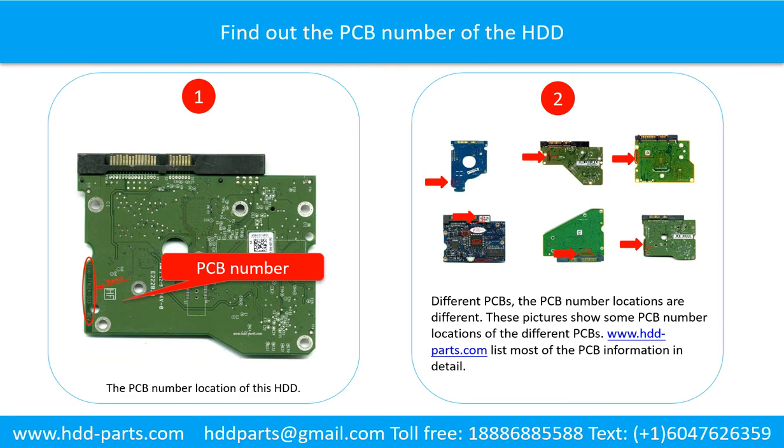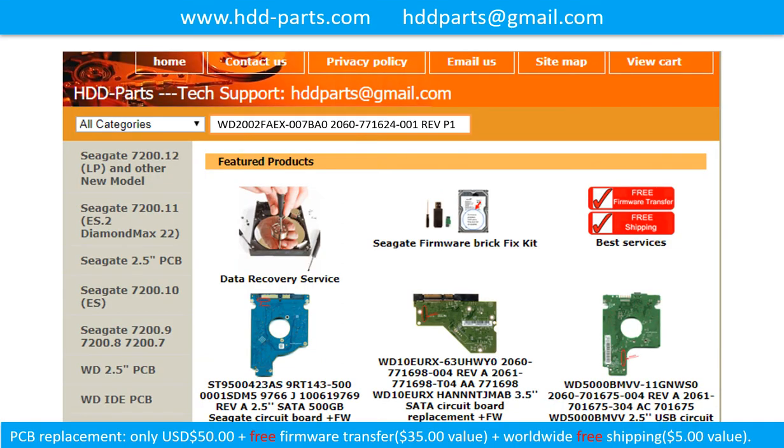Picture 1 shows the printed circuit board number location of this model hard drive. Different printed circuit boards have different PCB number locations. Picture 2 shows some printed circuit board number locations of different PCBs. If you want to find out your own PCB number, you may go to www.hdd-parts.com, which lists most of the PCB information in detail. After finding out the hard drive model number and the PCB board number, use them as a reference to search for the correct donor board.